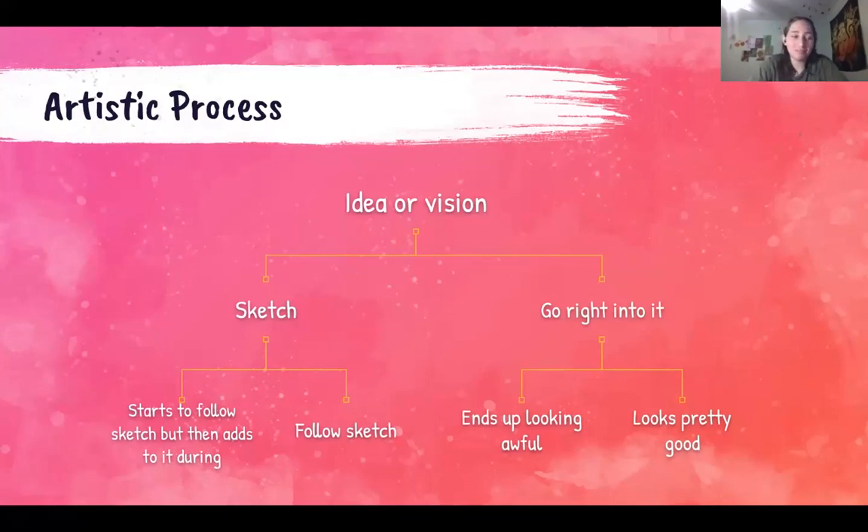I thought I would put down my artistic process — I didn't ever really think of my process as this broken down, but I thought it would be good for people who aren't fully into art. I usually start with an idea or vision, then I either sketch it out or go right into it depending on what materials I'm using. It either looks awful or pretty good. I think each artist has their own style — I switch between methods because I was taught to sketch it out, although I don't want to follow the rules all the time.